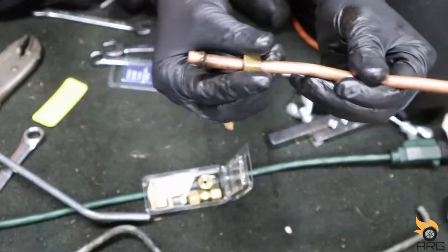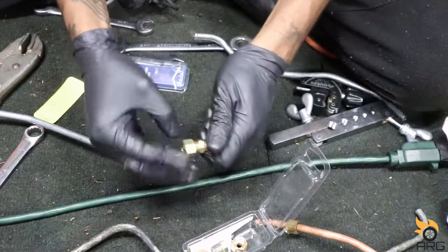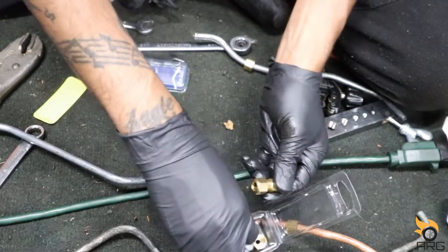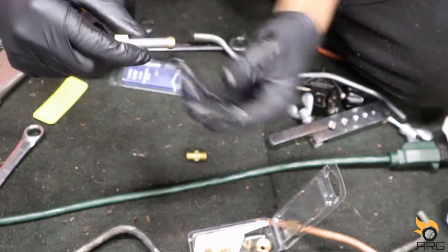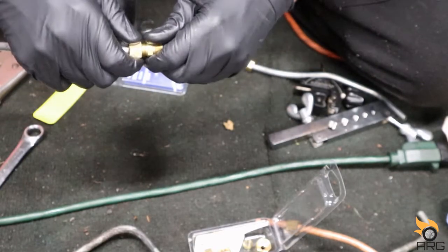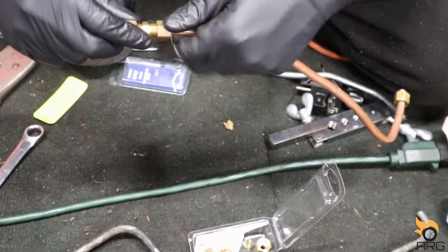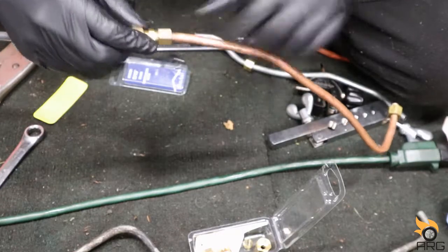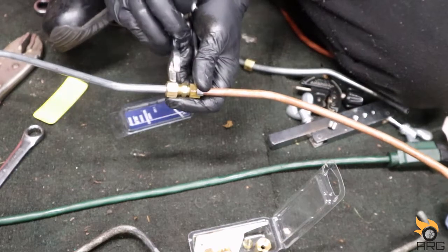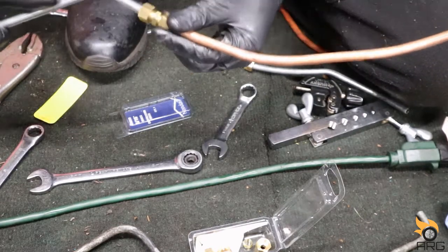This end already has the compression fitting installed previously, so I just have to put one on this end here, and then we'll join these two together. I'll put that there, then that, then that — and this is going to compress the fitting down so it doesn't come off. I think I'll do a final tightening when it's in the car with both ends on there.